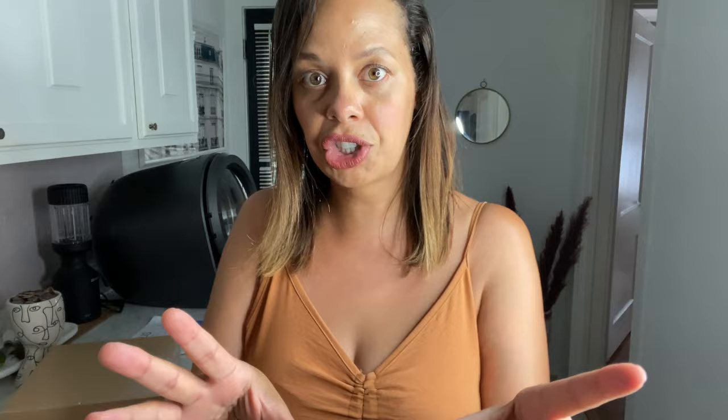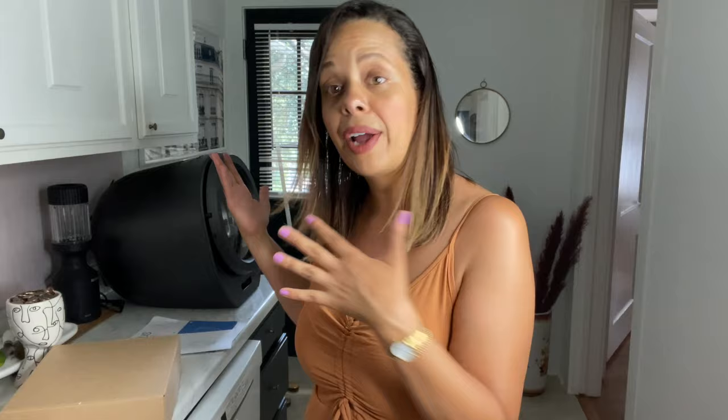We're going to do a little competition where I'm going to take two exact towels that are freshly washed, dry one in the portable dryer and one in my actual clothing dryer. We're going to see which one does a better job, which one dries faster, and I'll walk you through how it works and the reason why you would maybe want this.